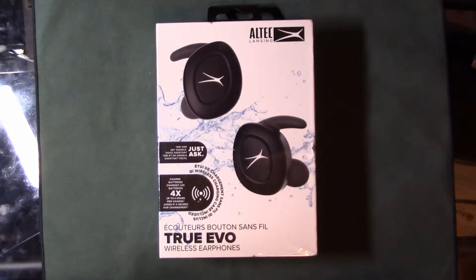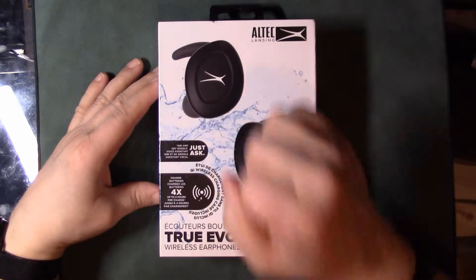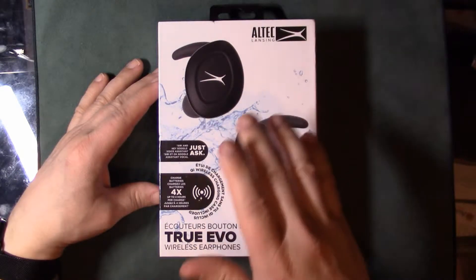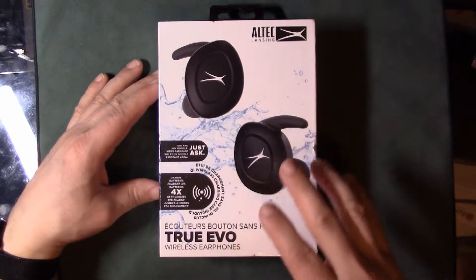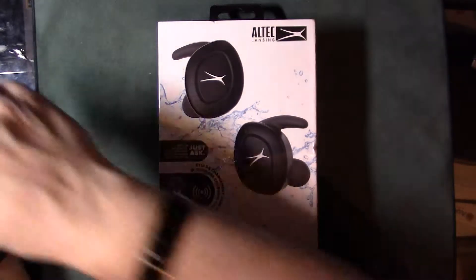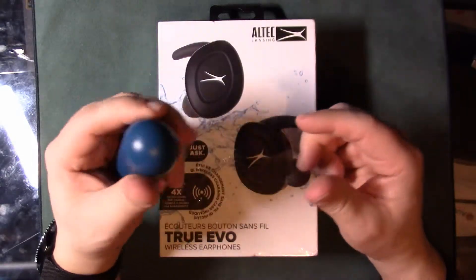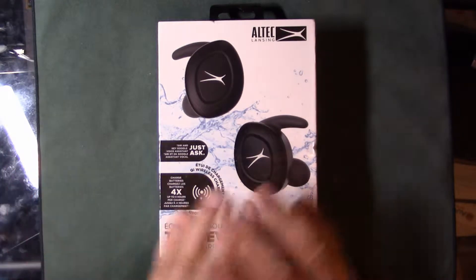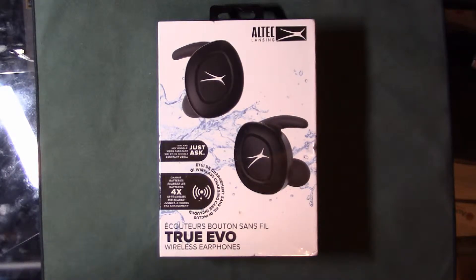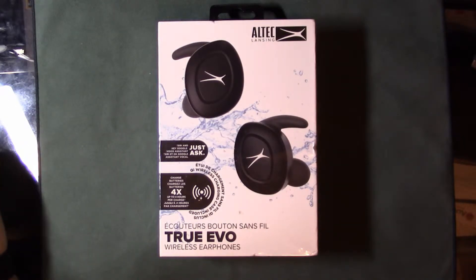Hello guys, welcome to another video. I got another unboxing here for you guys, and this time it's a pair of wireless headphones — actually one of my first. I've got another one planned down the road, so I'm going to be doing a comparison video between my Samsung Icon X 2017 version compared to these, and then I'm going to be picking up the new Samsung Galaxy Buds as well and do a comparison between the three of them. Unfortunately I was planning on getting the 2018 version of these but I was not able to find any in the stores.